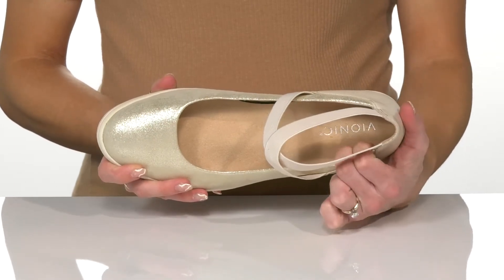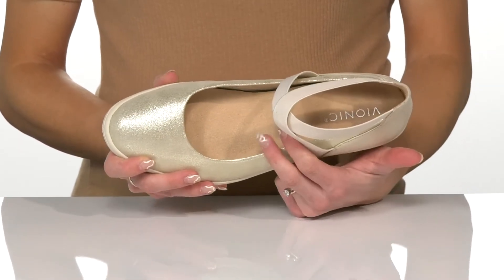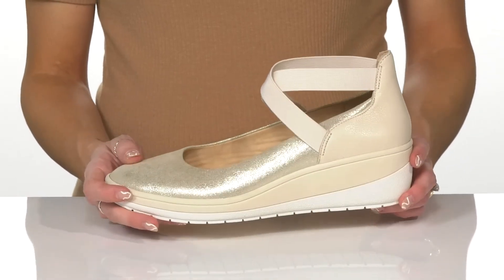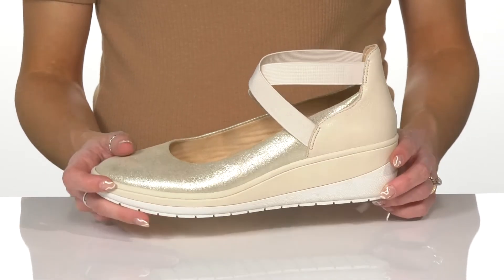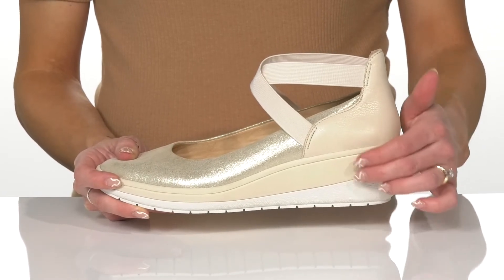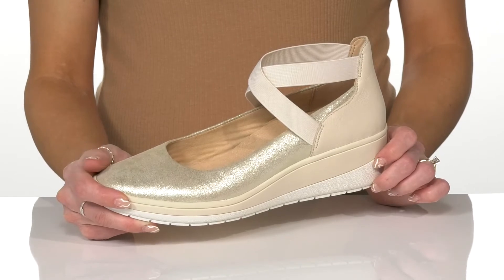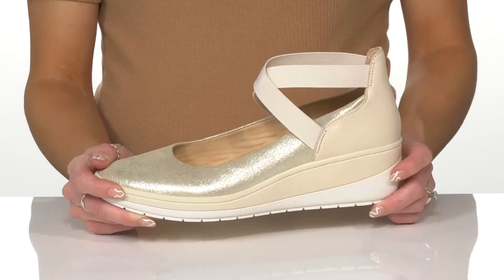These are going to be really nice because they offer a soft textile lining, and the insole is cushioned and designed by a podiatrist, so it's going to be great for flexibility and comfort. They have a nice wedge heel with contrasting coloring, which is very cool, and they have a little lift that's going to boost you up over two inches in height.